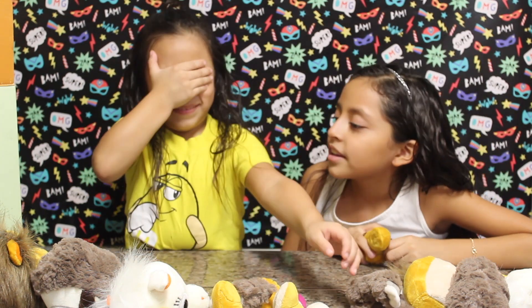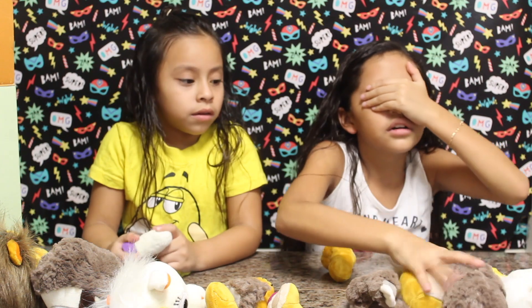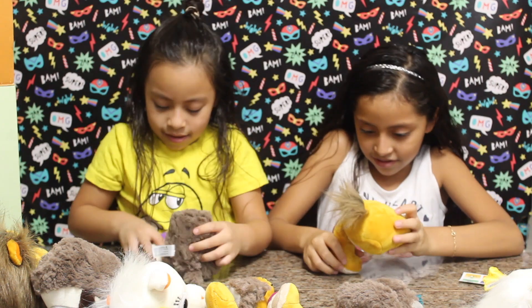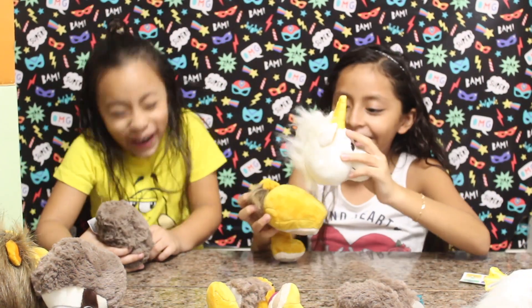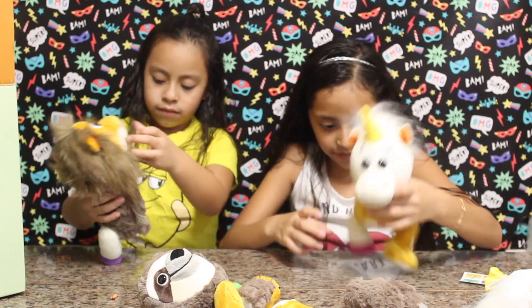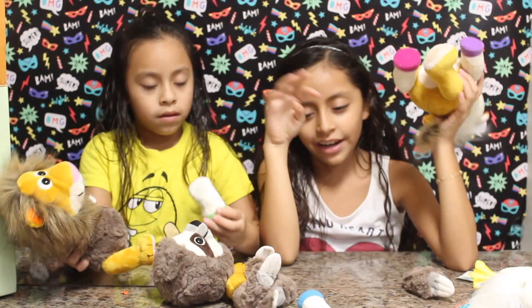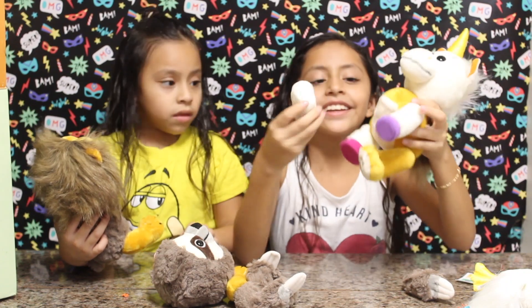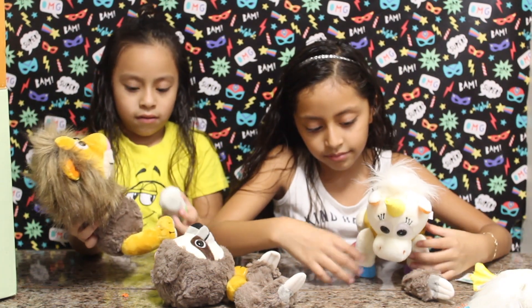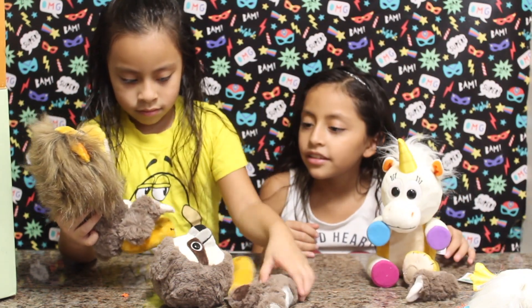Oh, I got a lion! Your turn. Okay — you can pick it. Now I'm going to pick a body. Oh, I got a lion! Okay, it's this one. I'm hiding my body, so now I'm going to pick the next one. This one. Mine is all completed! I got this one, and then I just need two arms — that one and this one.